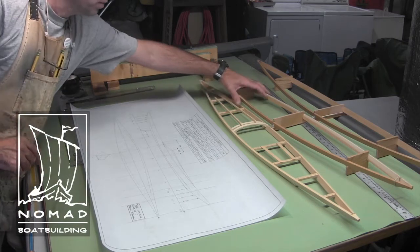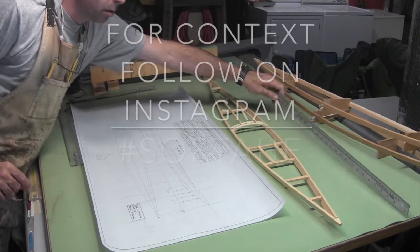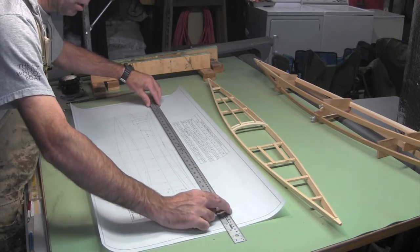Let's talk about how to replicate the shape of a fiberglass kayak using wood. Note: this is a voiceover, as the original audio for this video clip was lost.